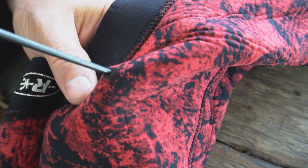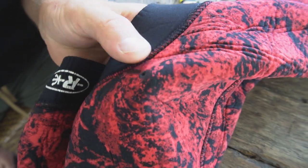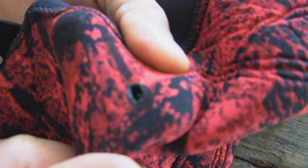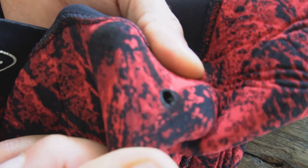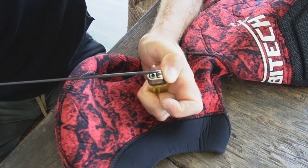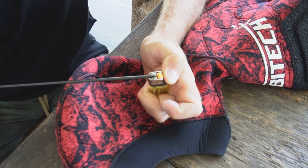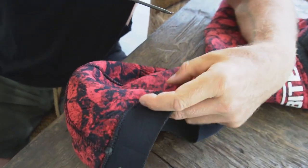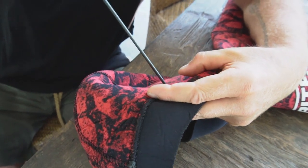Give it a bit of a wiggle. What it's doing is it's melted the actual material shut. So we have a hole, nice and clean, but we're not going to get any running threads. We'll swap it over and start on the other side. Once again, really hot, not just a little bit hot. And away we go. Make sure your fingers aren't underneath it. We're just going to go straight through the suit.